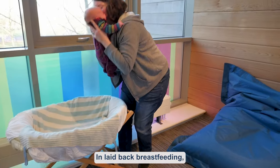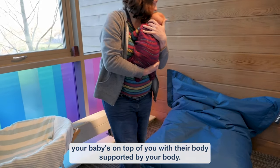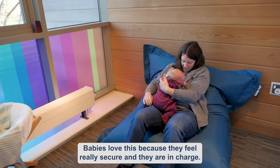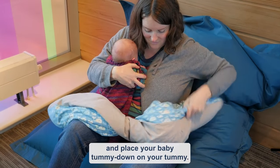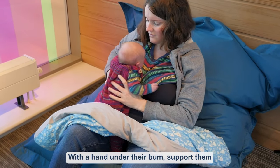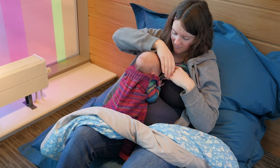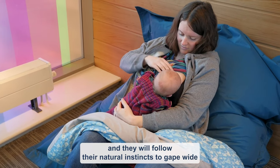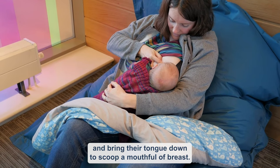In laid-back breastfeeding, your baby's on top of you with their body supported by your body. Babies love this because they feel really secure and they are in charge. Lean back with a pillow or cushion behind you and place your baby tummy down on your tummy. With a hand under their bum, support them to come near the breast with your nipple near their nose. Their chin will be close to your breast and they will follow their natural instincts to gape wide and bring their tongue down to scoop a mouthful of breast.